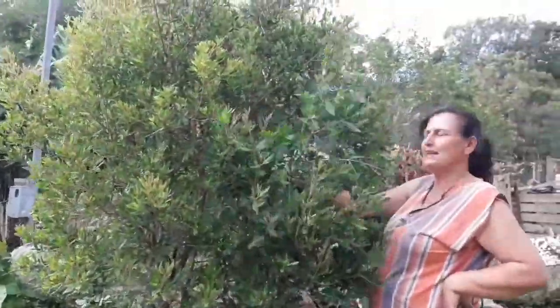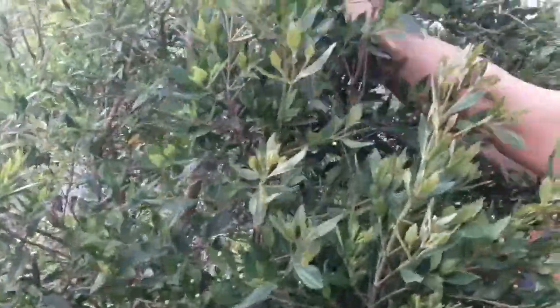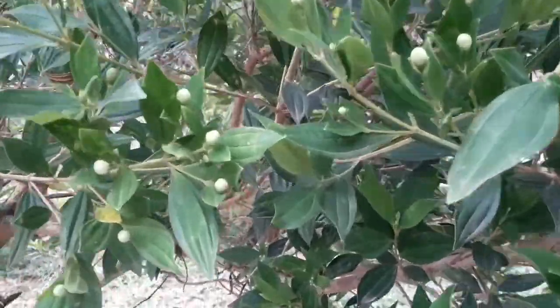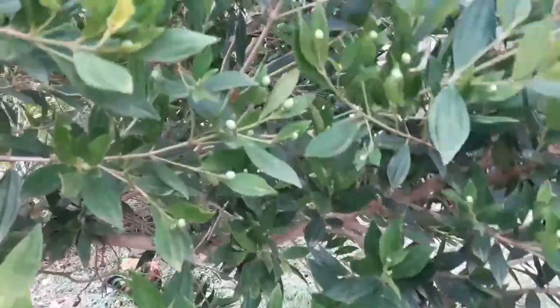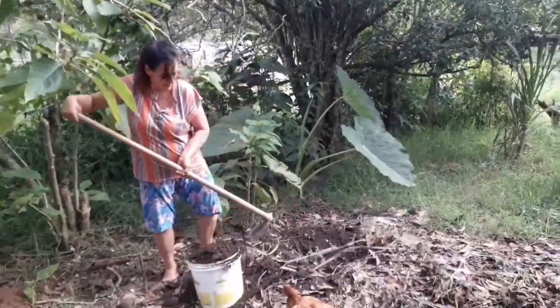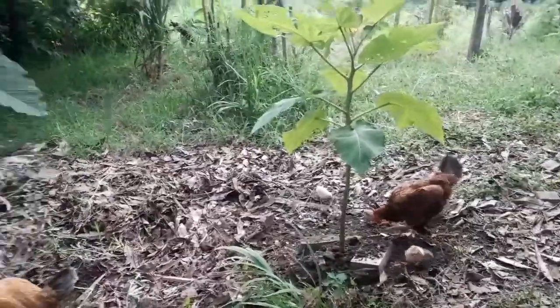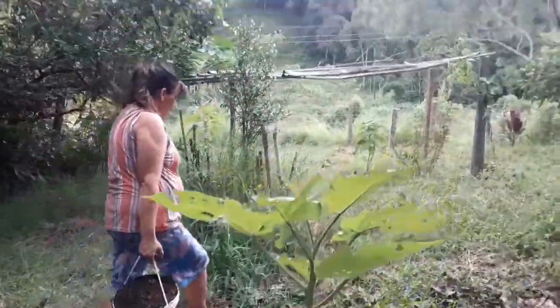Esse manacá aqui dá três cores — a flor dela só tem três cores: roxinha, cor de rosa e umas manchas brancas. É sempre na quaresma que solta a flor. Agora vou terminar de apanhar o esterco, o último barbo.